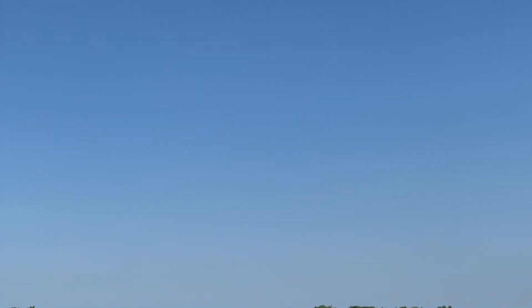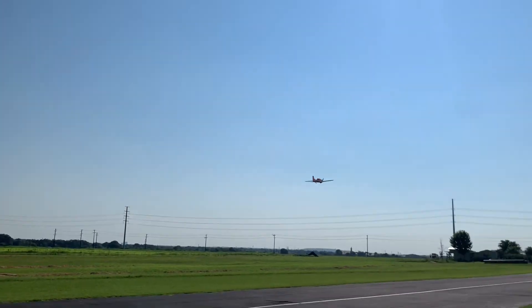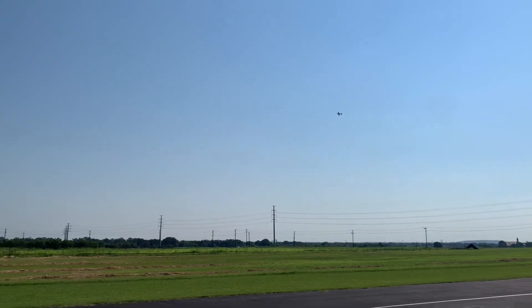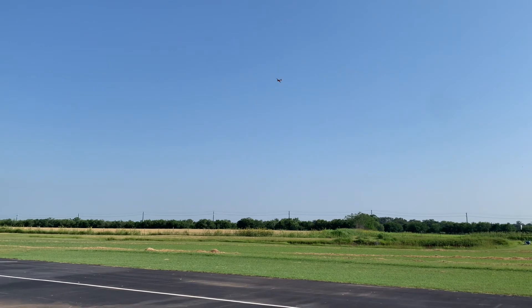I'm going to start preparing for a landing just in case — I'm on a 4,000mAh pack. Look at the gear — the gear came down perfectly. There are no flaps on this, just full-span ailerons. Let's see how this landing goes.